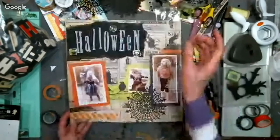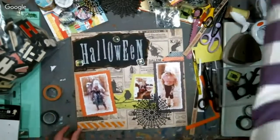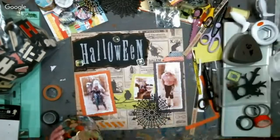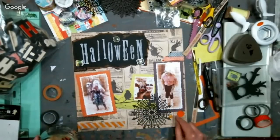What do you think — is the layout done? I like it. Maybe some buttons? When in doubt, add a button — you can never have too many buttons.